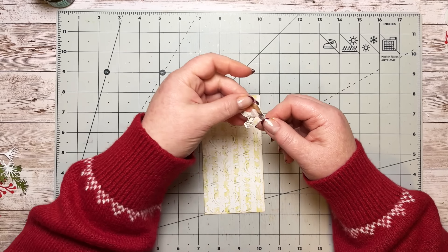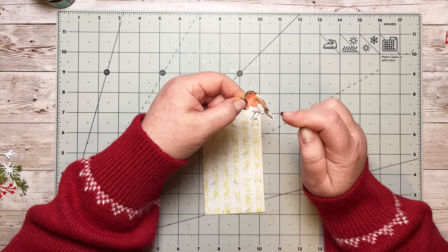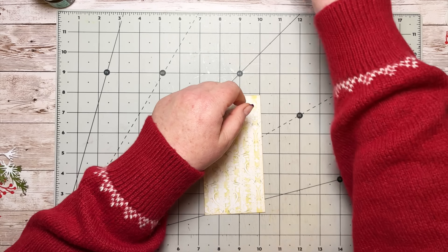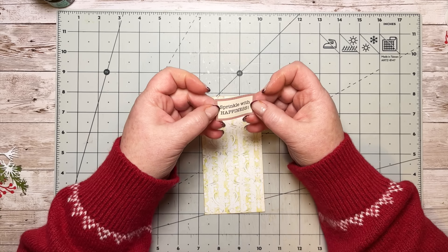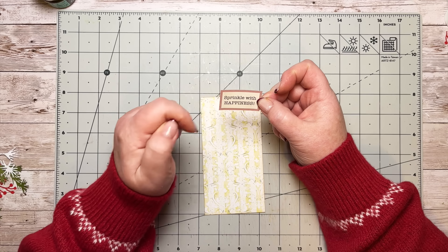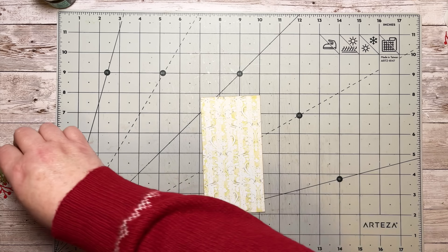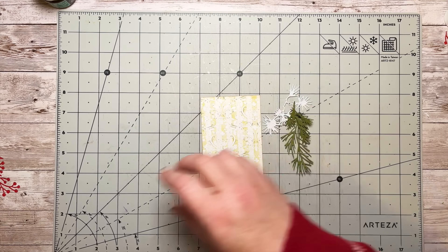I'm using my die cuts — Holiday Greens I think it is — and I've taken one of the little robins from my background pages from the Christmas memories kit. I'm going to use him as well, so I'll just put him there on the top. I've also got a little sentiment from the ephemera pack — 'Sprinkle with Happiness' — so that's what I'm doing here.